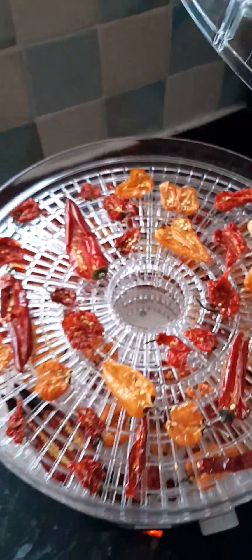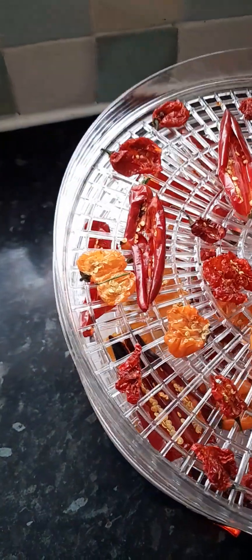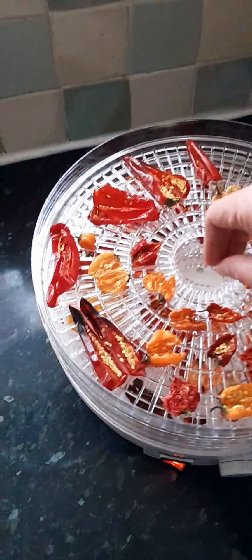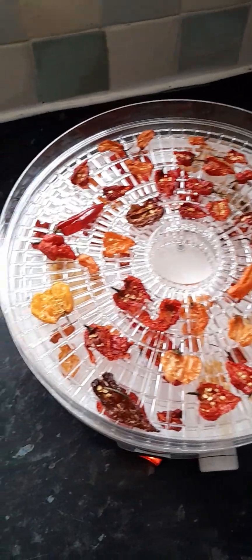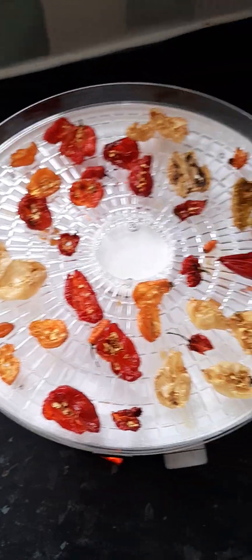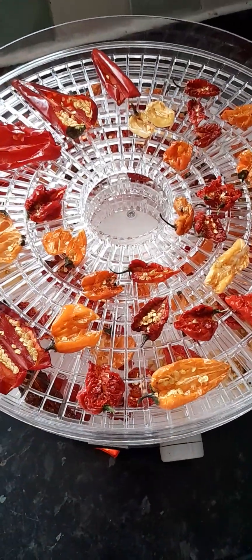I had a big bag full of peppers in the freezer, so I managed to cut them in half. They're all super hot. I'm only using four of the five layers, and I've got a mix of loads of varieties of super hot peppers across all four layers. These have been dehydrating now for 15 hours in total.